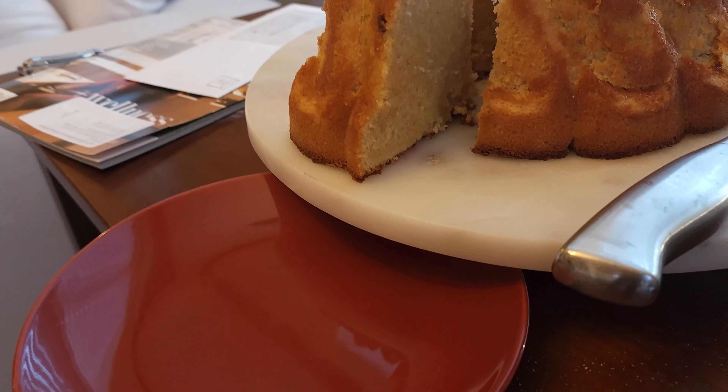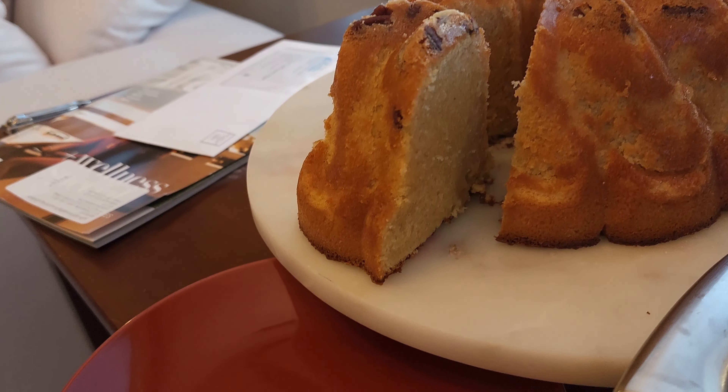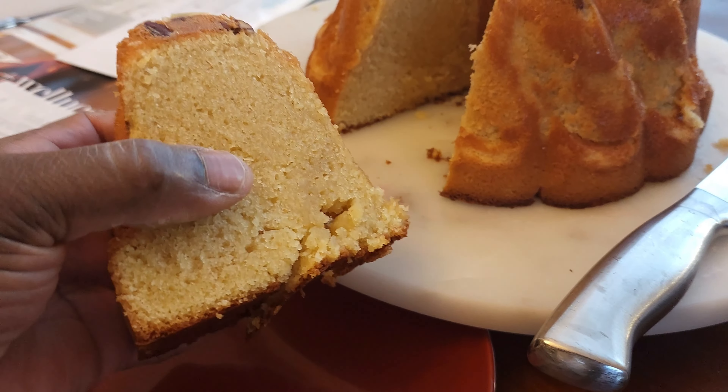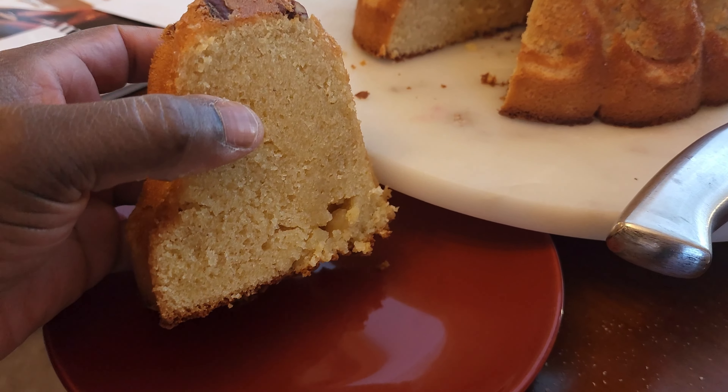Our pound cake has come out of the oven and she is absolutely beautiful. You can see how those pecans have gone down there. It's going to take a little dusting off — I'm going to get some of that flour off the top. But she's absolutely beautiful. Let's cut a slice and see what she looks like on the inside.